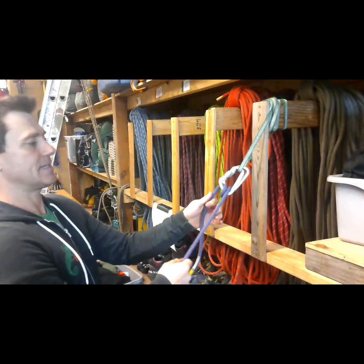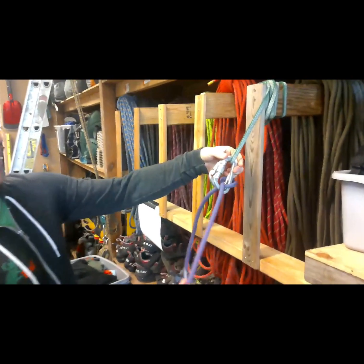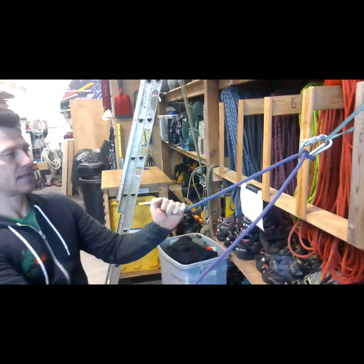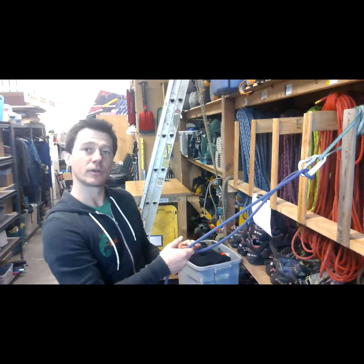Go ahead and test it, make sure that it's working. It should look like this. Notice that the load is pinching the side that you'll be pulling. The side you're pulling will easily move, and then when you have the load, the load will capture it.